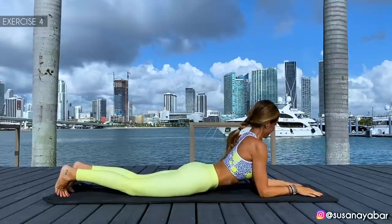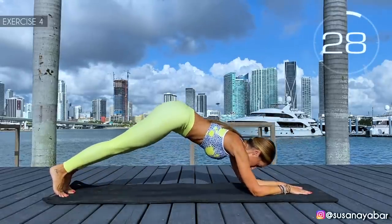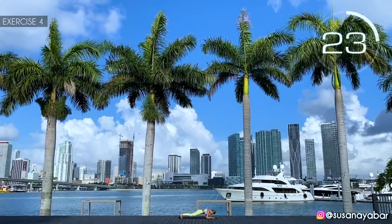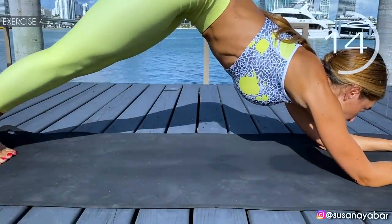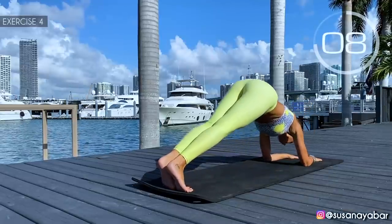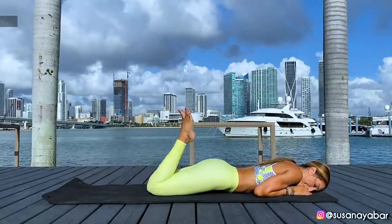Fourth exercise: in the same position, take the buttocks up. Here we go. Come on, come up with me. Straight legs, put the force in the arms. Feel how you're working out your back. A little more. 3, 2, 1. Well done. Third set.